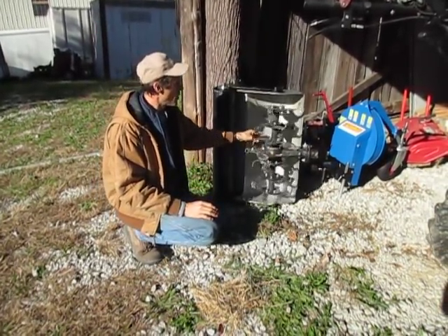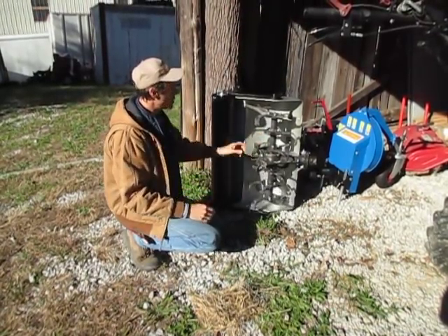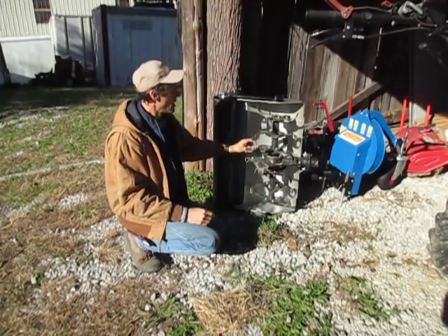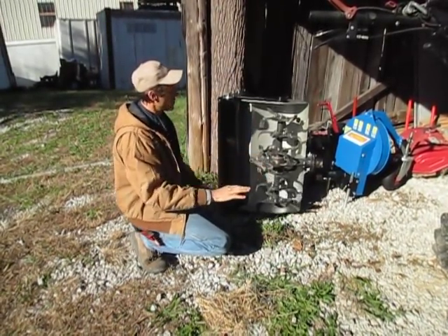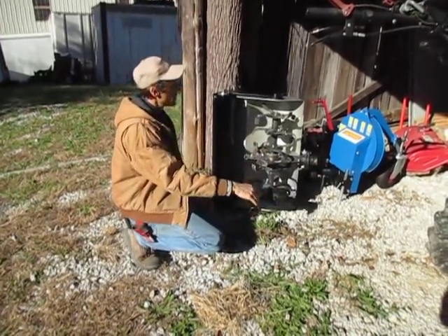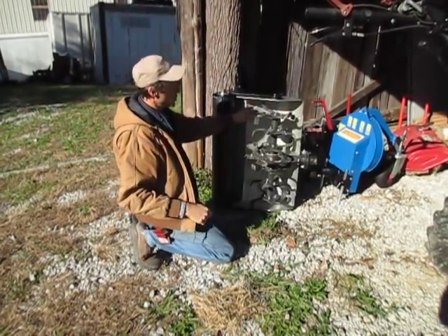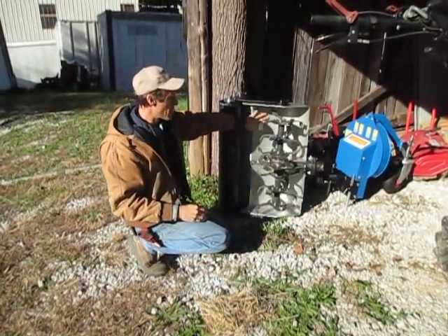As you can see, the tiller tines rotate forward as the machine goes forward — same direction as the wheels. The upward curvature of the tiller tines takes them out of the ground. They do like this porpoise thing and go back down into the ground on the forward edge. The soil being carried by the tines on the upper curvature gets slammed up against the hood.